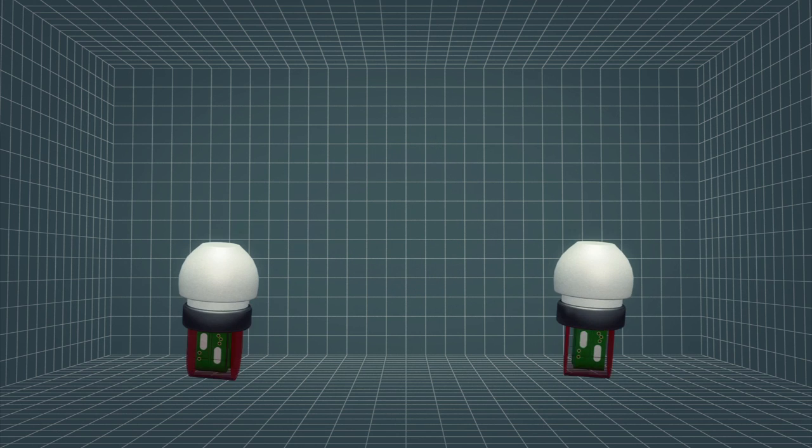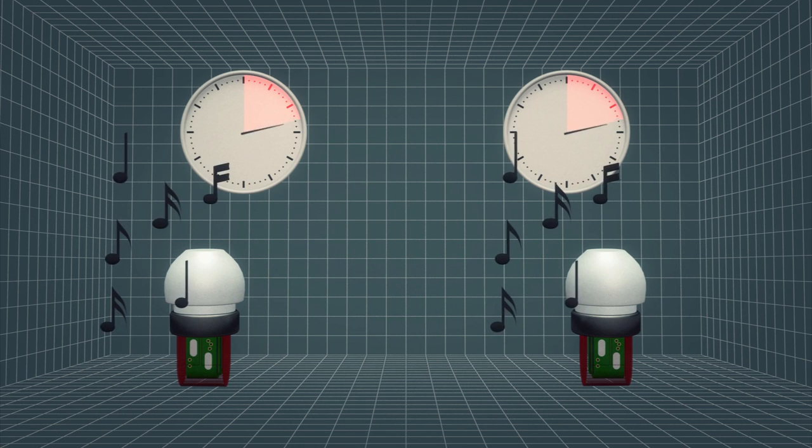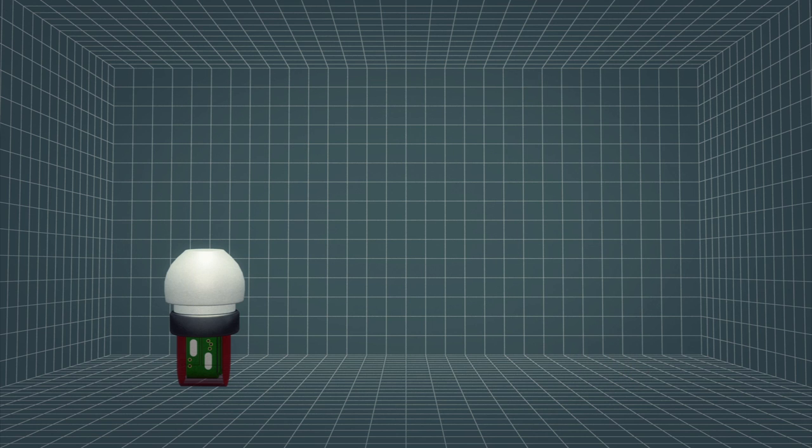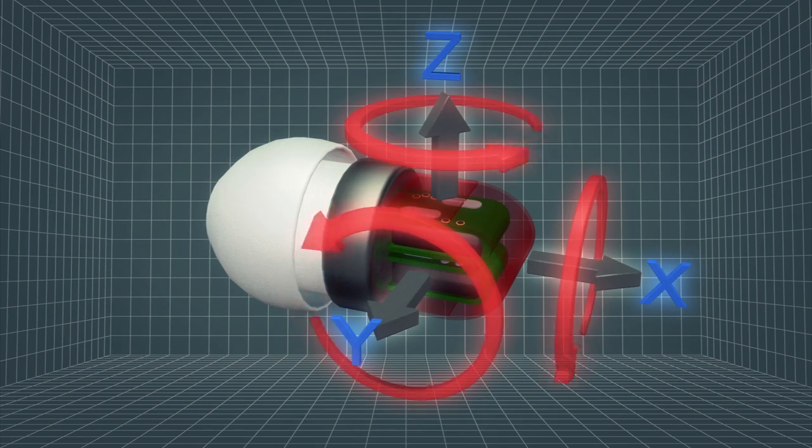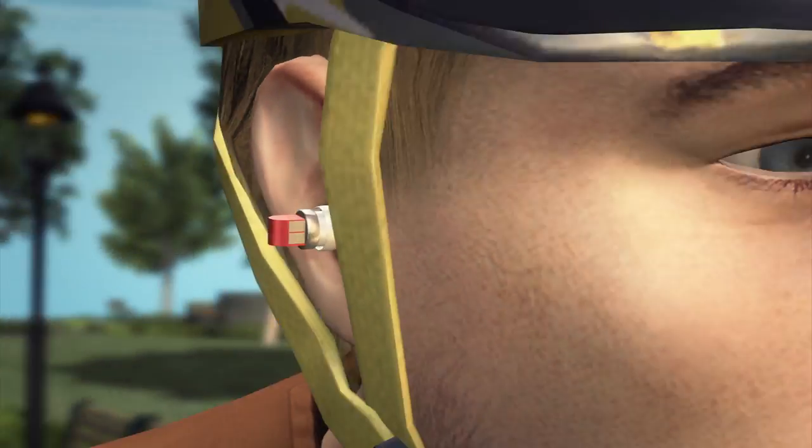Split, a teeth-controlled MP3 player, uses high-precision crystal clocks to synchronize the right and left earphones. Music playback is controlled by a three-axis accelerometer that detects jaw movements.